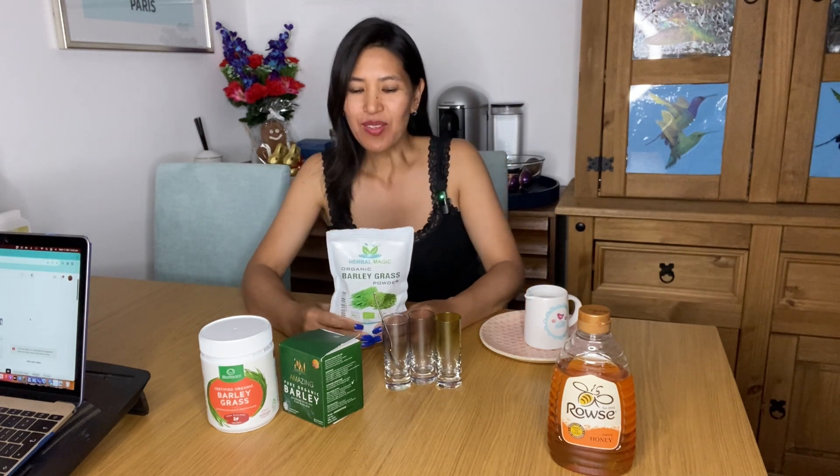Hello mga AFW, welcome po sa aking bunting channel. So for today's video po, gagawa po tayo ng review. Kasi di ba sa Pilipinas, parang yung bar - I mean, kilala or sikat - hindi ko alam paano - I mean, famous, di ba, napang pa lost weight. So hindi, may ko-compare natin.